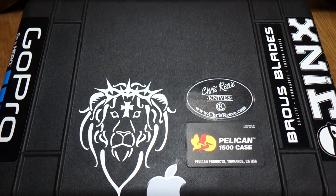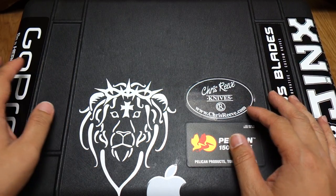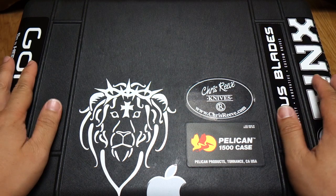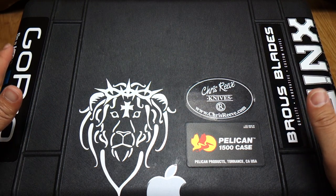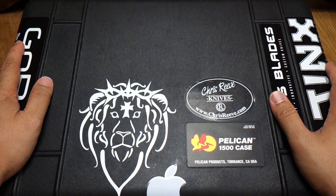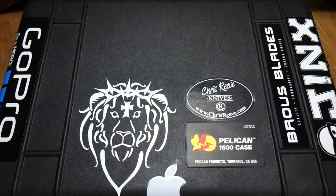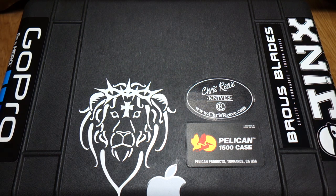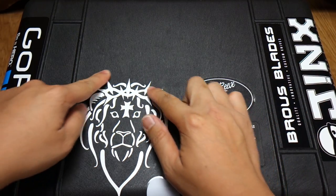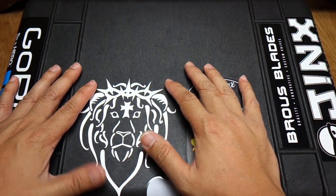Hi guys, thanks again for tuning in and watching today. I have another knife overview for you guys here today. There's a little hint of what it's going to be. Somewhere on here is the logo of the particular knife that was in collaboration with another knife maker. If you haven't guessed it yet, it's this logo right here — the Alpha Hunter Tactical Design, Chad.